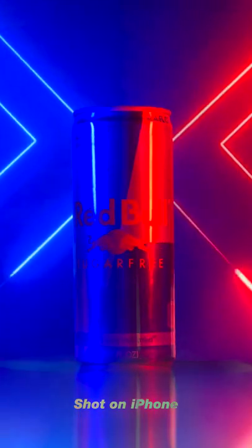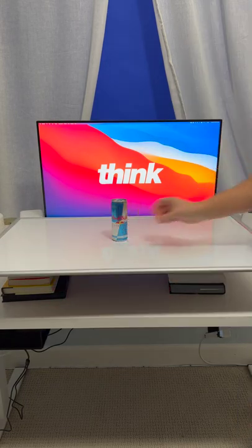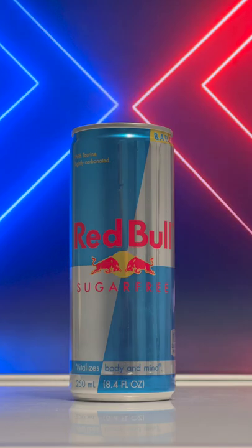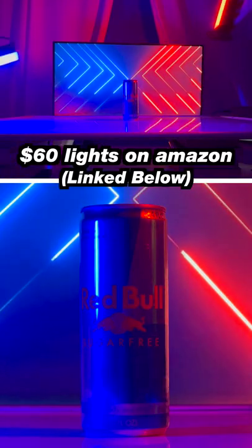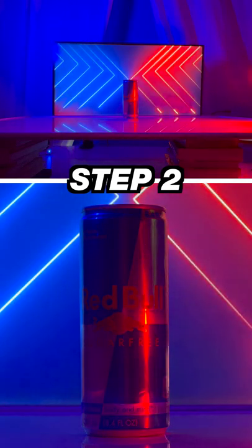Here's how you can get amazing product shots like this in three easy steps. Step one, use a TV or a monitor for your background and find free moving backdrops on YouTube. Now you're going to want to bring in your RGB lights, and step two is to move the lights around while filming to make the background feel three dimensional.